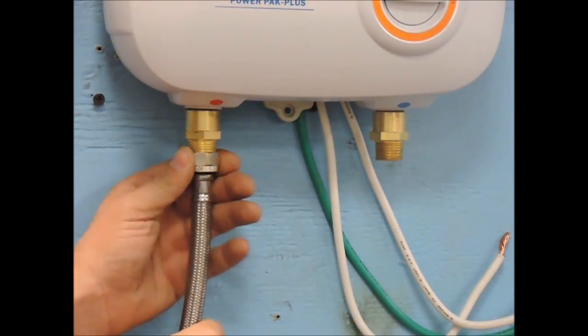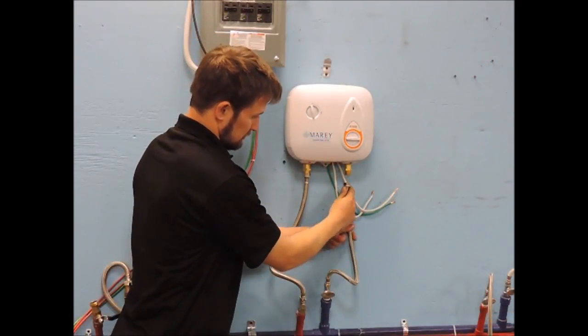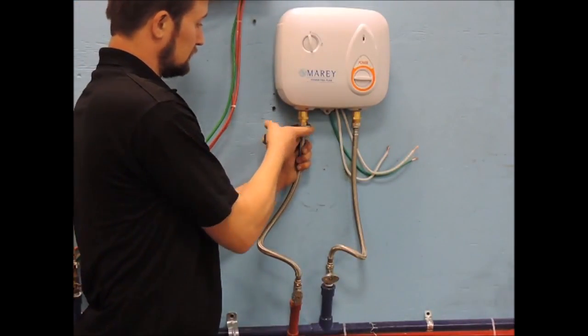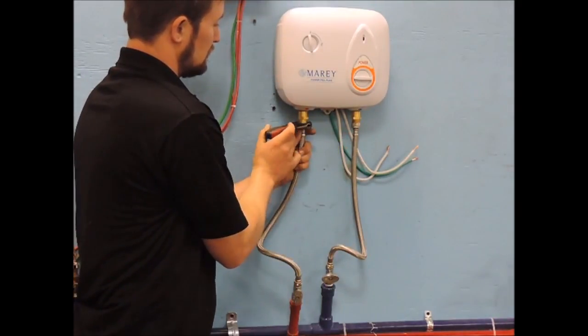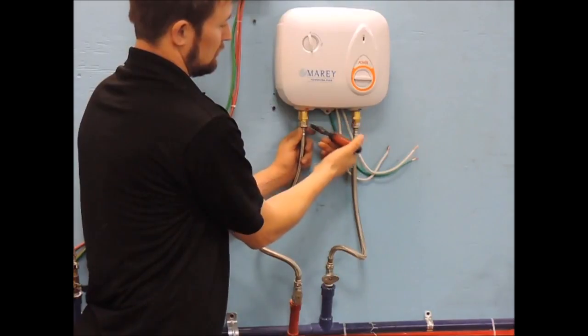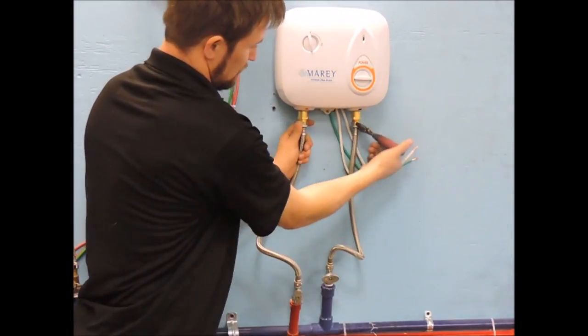The connections are 1½ inch NPT for both the inlet and the outlet, and can be found at the bottom of the unit. The cold water inlet is on the right side and should be preceded by a shutoff valve. The hot water outlet is on the left side and runs to your hot water source. Never use PVC on the hot water outlet — use instead CPVC or other heat-rated materials.